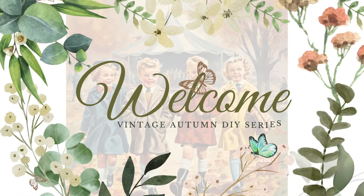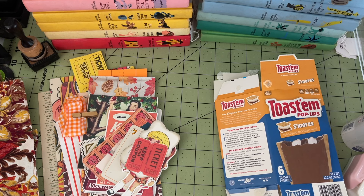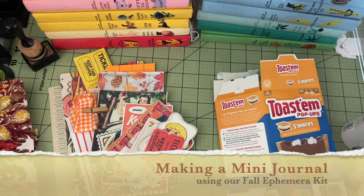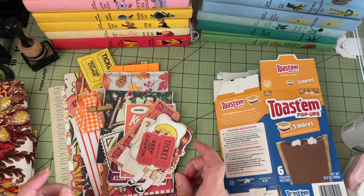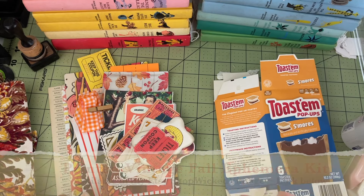Hello friends and welcome back to my channel and welcome back to another episode of our fall DIY crafting. In today's video I'm going to be doing something that I've been preparing for for a little while. I have a brand new ephemera kit that is going to be released in my Etsy shop this week — it will actually be released on the same day that this video gets posted.